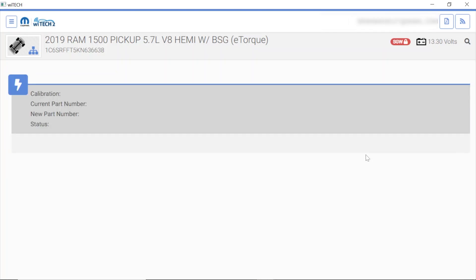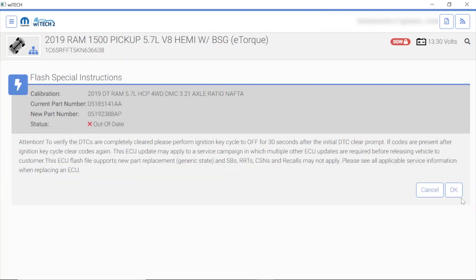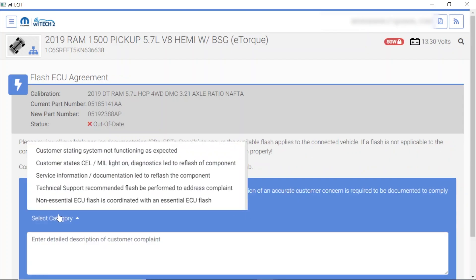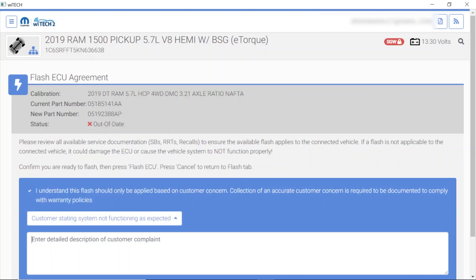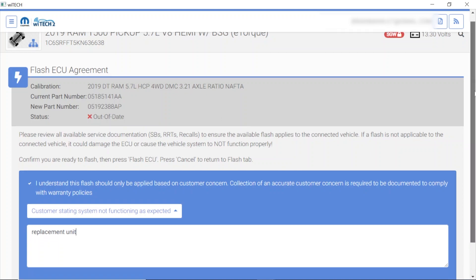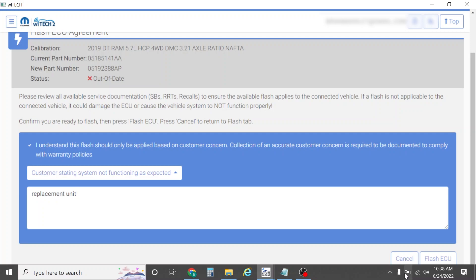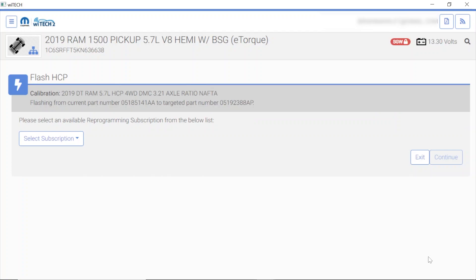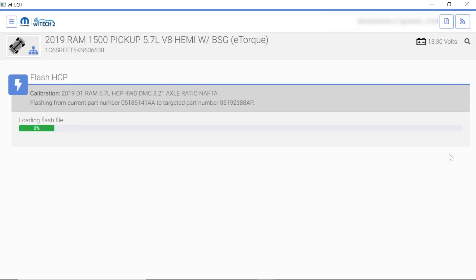I'm going to hit the flash button and hit OK. We'll just type in 'replacement unit.' We'll go ahead and scroll down. Make sure my computer is getting charged — it is, that's awesome. Go ahead and hit flash ECU. We do have to use a per-programming subscription — these are the $35 subscriptions from Chrysler. I already have that bought, so we can continue. It says it's authenticating, please wait.